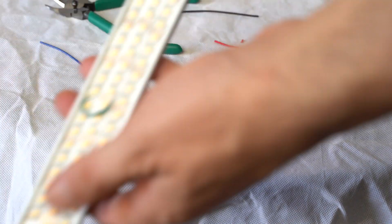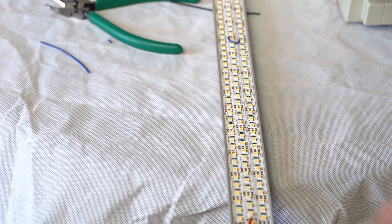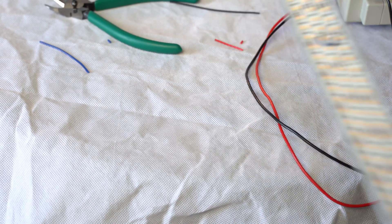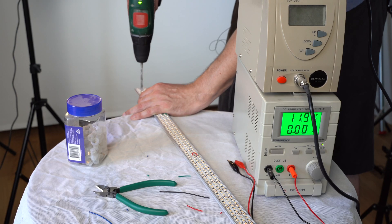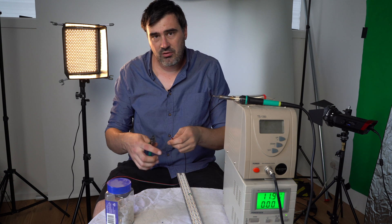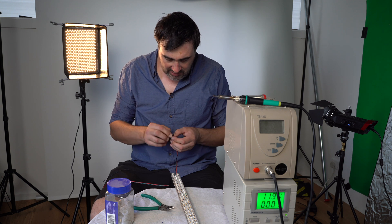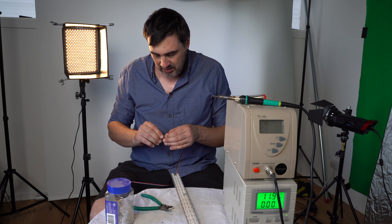We've installed some joining cables all the way along this, so now we can test it with our power supply and all three strips should go on at exactly the same time. Now we need to drill a little hole in here, connect the cable, and have it poking through. We've got four-core cable — we'll peel one off and have a green, a red, snip the end off and get it prepped. Red is positive, black is cool white, and green is warm white.